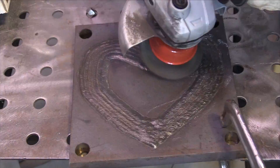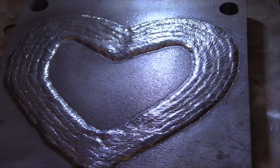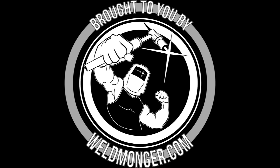A little bit of soapstone and a wire cup brush will get this thing shined up like new money. Well, that's about it for this week. I'd appreciate it if you'd hit that thumbs up button. If you haven't subscribed yet, hit the subscribe button. My online store is at weldmonger.com — that's how I support these videos. Thanks for watching, we'll see you next time.